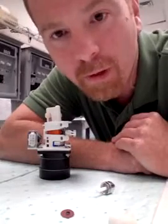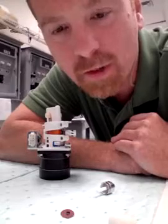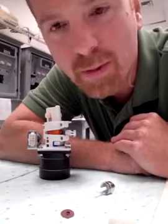Hello, this is Alan Provo for Galvanic Applied Sciences. Today I'm going to show you how to replace piston pump seals.